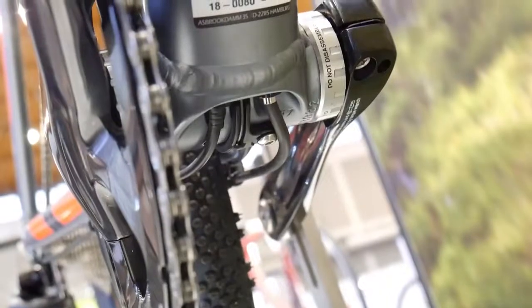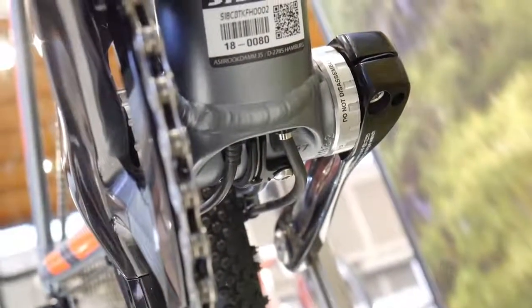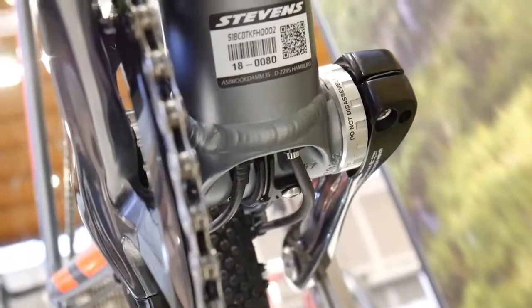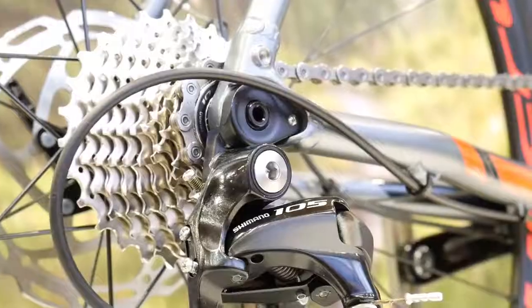The cables look pretty neat, and the welds around the bottom bracket area — that's something I will always look at on all of the bikes I'm featuring here. This looks very good; the welds are even and I had no bad comments about it.